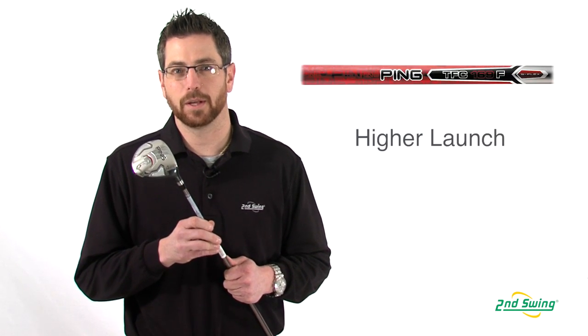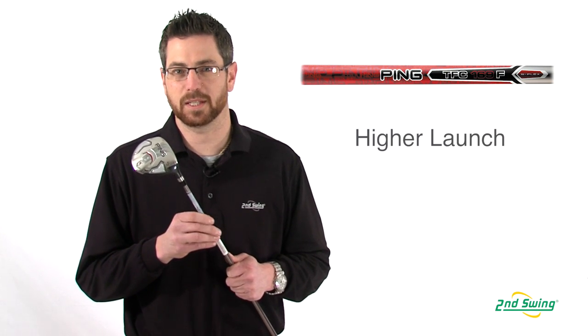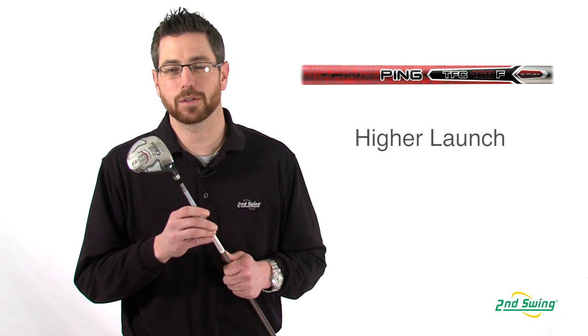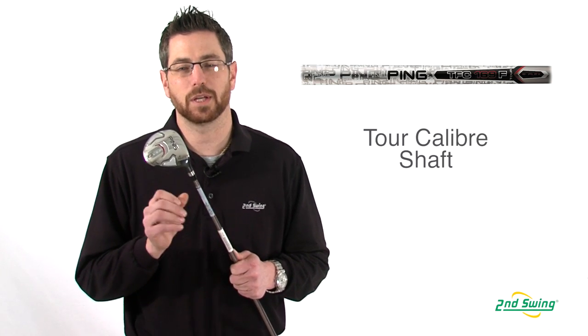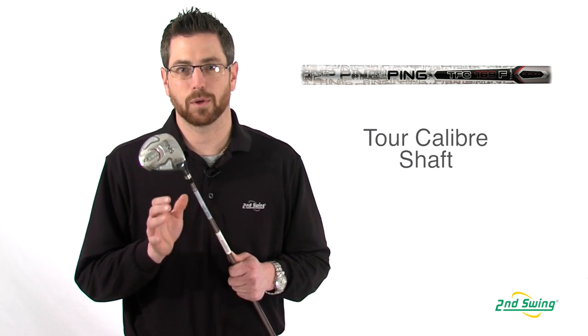With the G20 fairway wood you have two options for a shaft. You have the T169 fairway wood shaft which is a higher launching shaft, and you also have a tour model of that same 169 shaft which gives you a more penetrating ball flight for that tour caliber player.